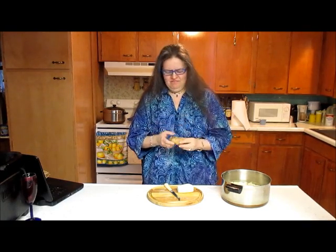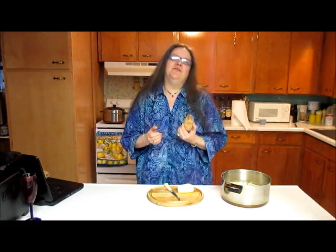First we'll start with two pounds of good solid Maine potatoes. The uglier the better — they have so much more character.